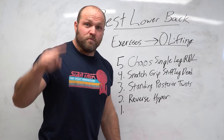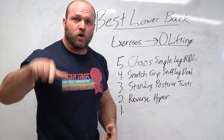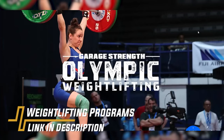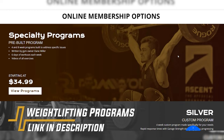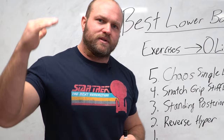Before we get into the number one exercise to help improve lower back strength, if you want help piecing all these moving parts together in a periodized program, click the link below. Head over to GarageStrength.com for a custom built strength program or a specialty designed Olympic weightlifting program to help you conquer your goals on the platform.